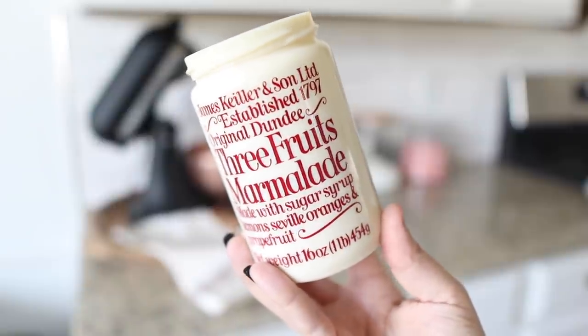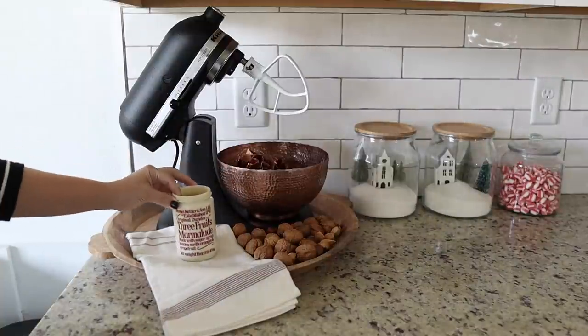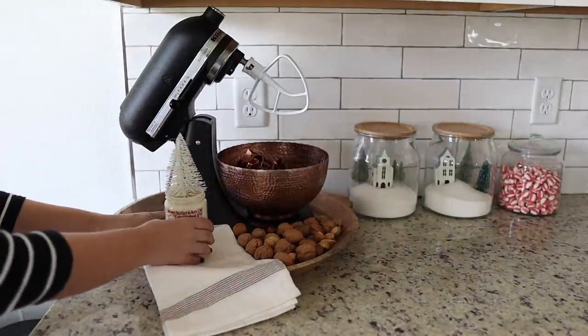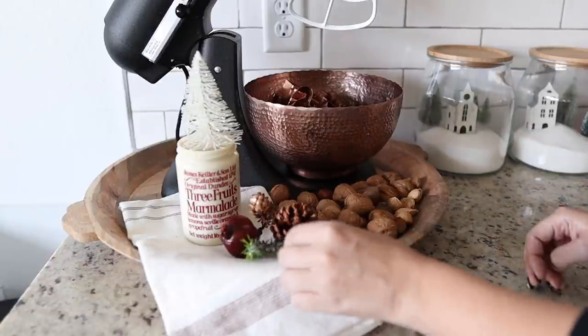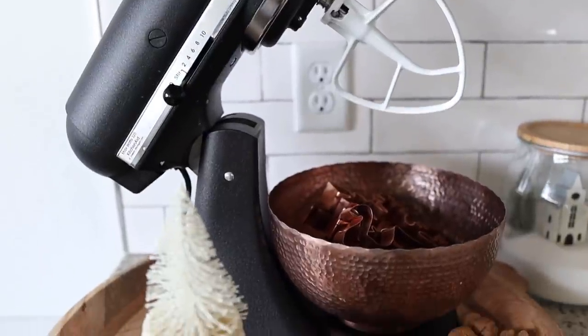A sweet subscriber sent this beautiful marmalade jar to me for Christmas — I thought that was the sweetest gesture. I love the style of font and that it's red, so I figured it would be perfect to pop a little tree inside for a vintage Christmas look.